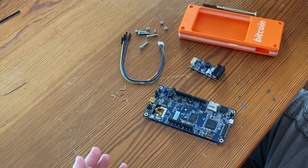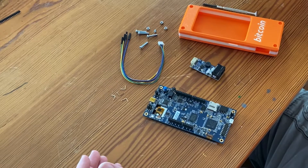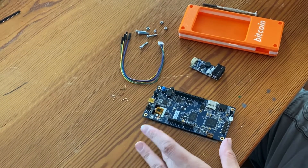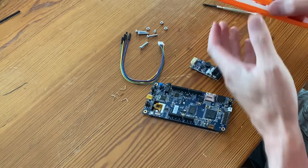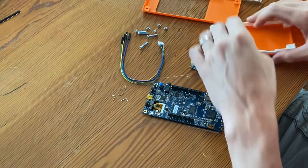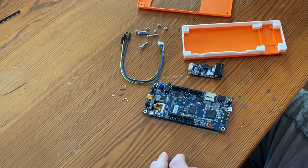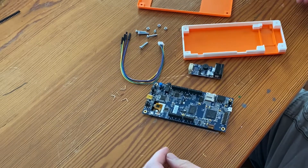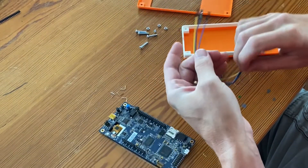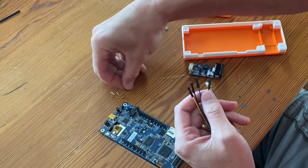I'm trying to do more videos, so I'm going to record a video of how crazy easy it is to assemble a Spectre DIY signer with this bare bones case. I'm trying to go through this with no outtakes, so it may not be pretty, but we're going to run with it.